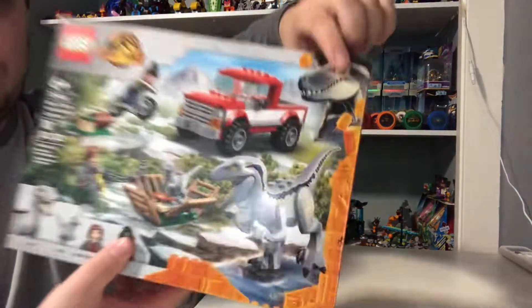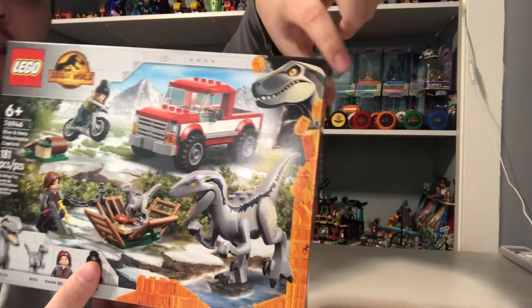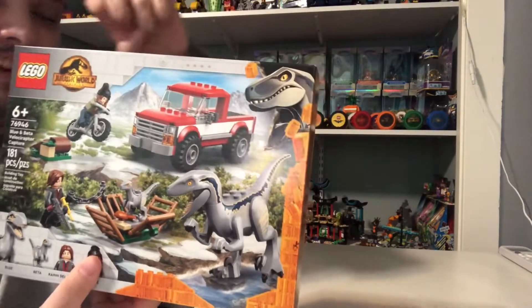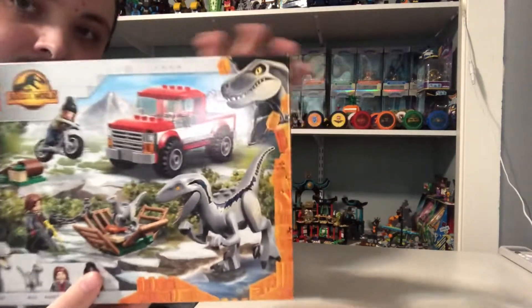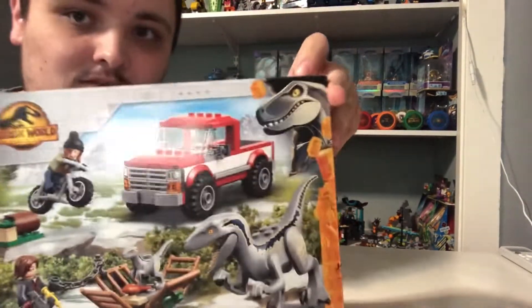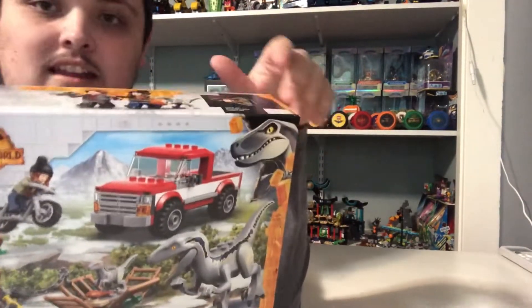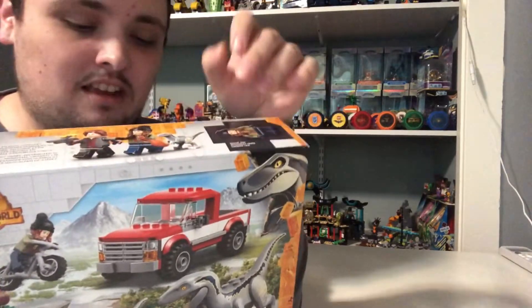We've got Blue on the top right corner right here, and a figure right there. And that's where the new uniform comes in.